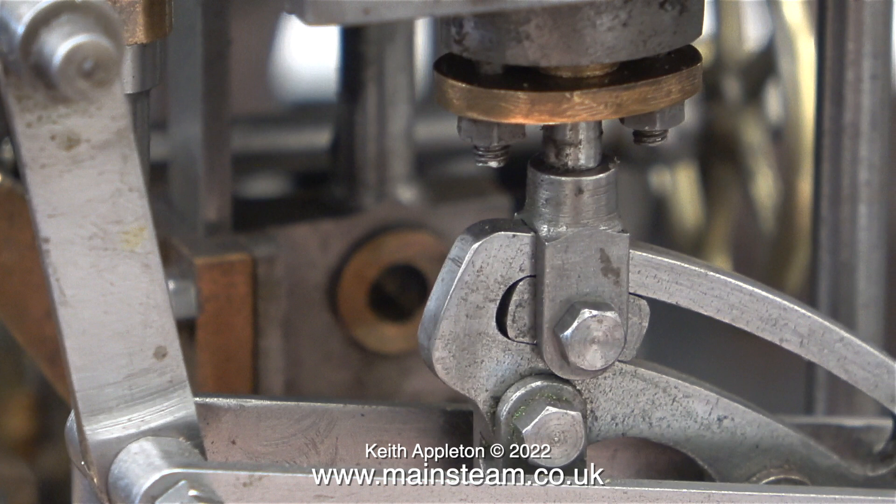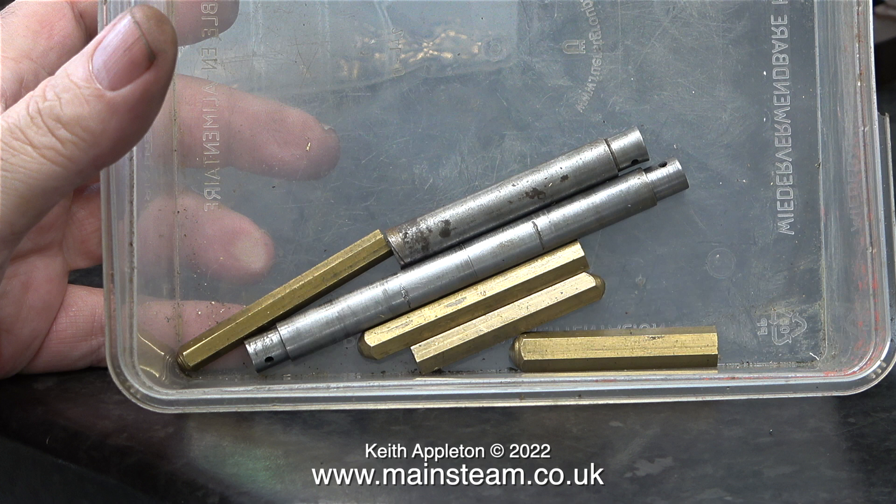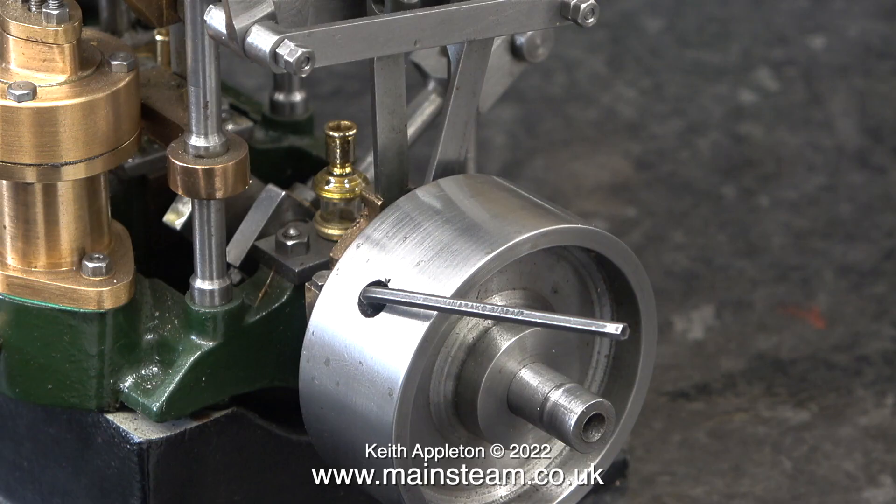Now is a good time to show you this small box with some metal parts in. I brought these down from the main workshop and in the next episode I'll be using one of these pieces of brass to make an airline fitting. The flywheel was slipping around the shaft, so using an Allen key I tightened it onto the shaft.